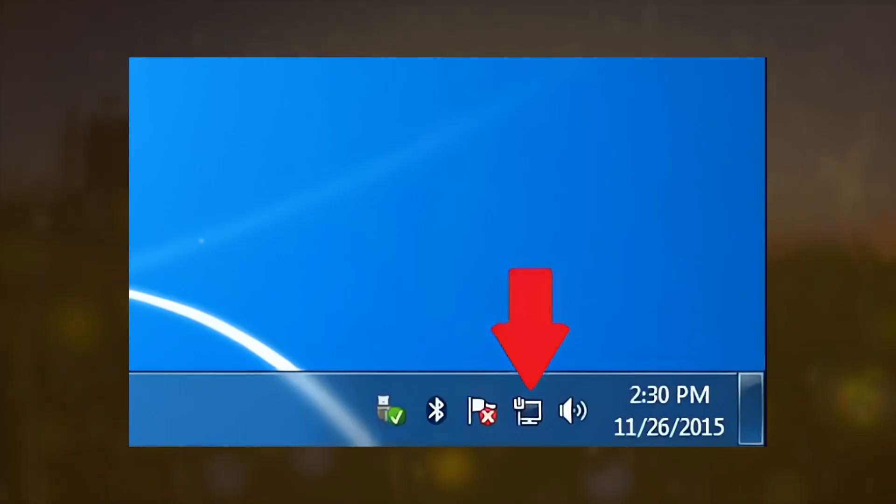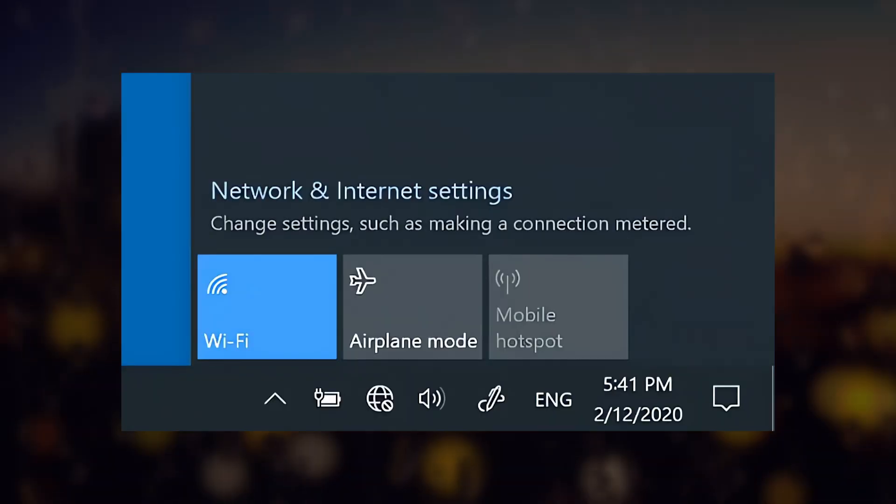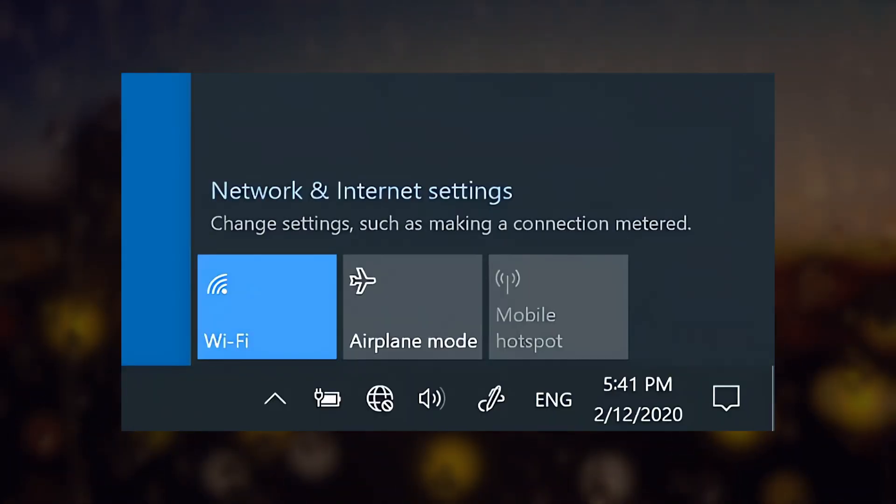Your computer should recognize the connection automatically. If it's not working, make sure your router is powered on and properly configured.